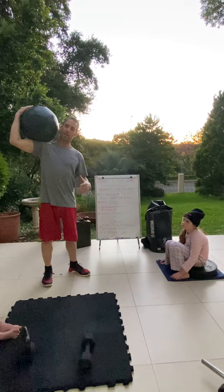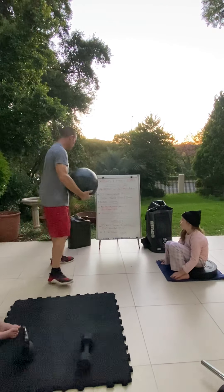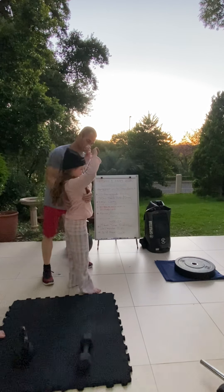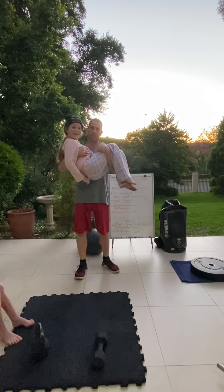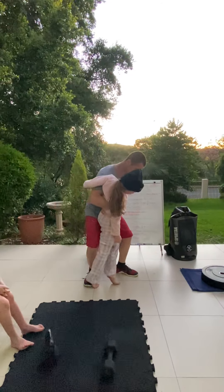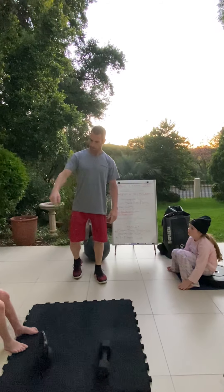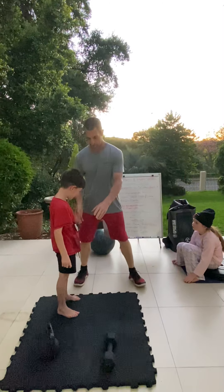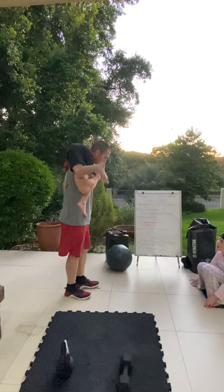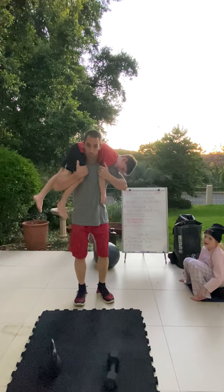The other carry is the atlas carry. Whether you've got a medicine ball, a bucket, or an odd object, you can hold it in front of you depending on how heavy it is. If it's heavy like an atlas stone, you can pull it up, but you'll get lopsided and defeat the purpose of working the core. So preferably do your atlas carry in front. If you don't have any kind of weight, find something and carry it in front of you as your atlas carry — just walk up and down that way.